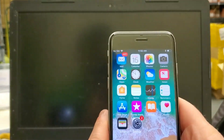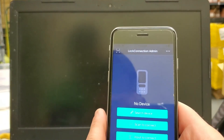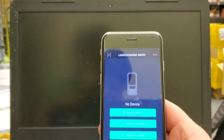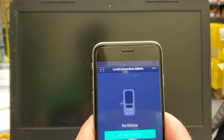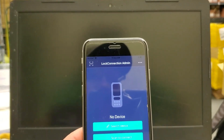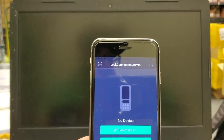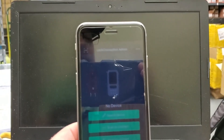And so that would be it — that's pretty much how you add users, delete users, and a little bit of functionality on how to do it. If there's any questions, you can always contact us — our phone number is on our website. You can go to lockconnection.net. We also have a lot of different hardware: drawer slides, shocks, dampers, LED lights, regular cam locks, standoffs, things like that. We'd love to work with you guys in the future. Thank you, have a good day.